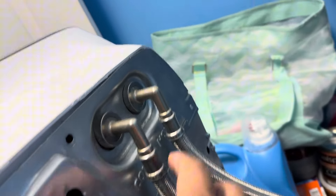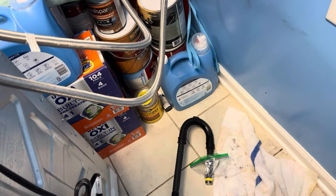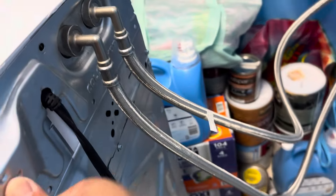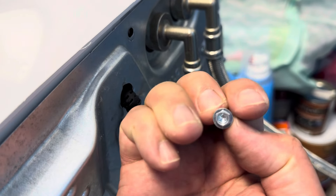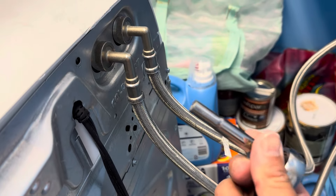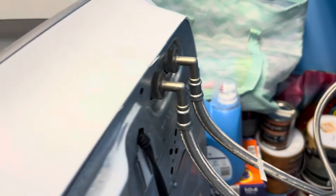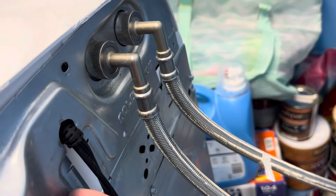I've already removed the hex screws on the back of the panel. Before you start, make sure to unplug it from the wall and remove your drain pipe if you need to get access to the back. On the back there are a couple of quarter-inch hex screws, and you just use a one-quarter-inch socket drive to remove them. The nice thing is you don't have to remove your hose connection.